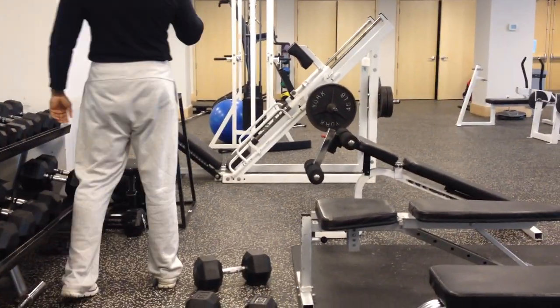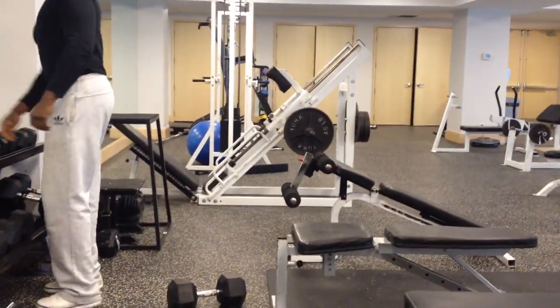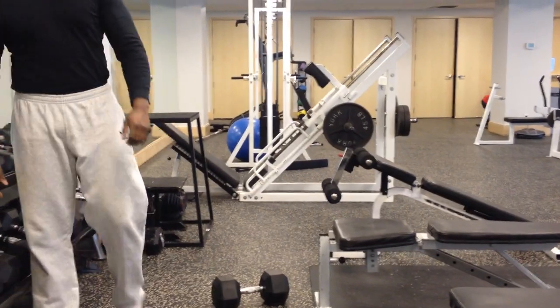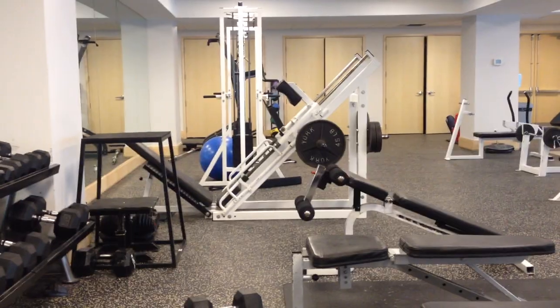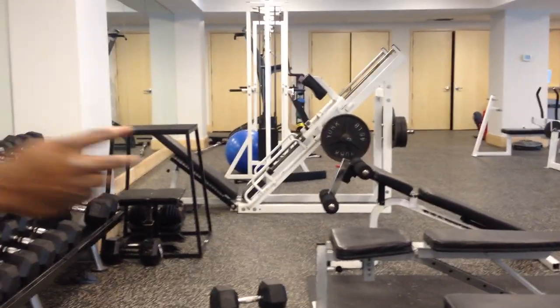All right, folks. Happy New Year. It's now the first official workout of 2014 — well, first official on video, that is. Second official for me in 2014.